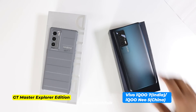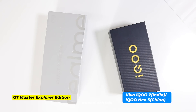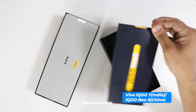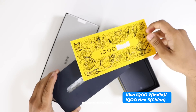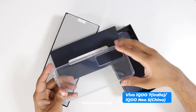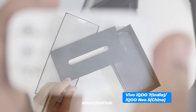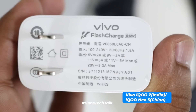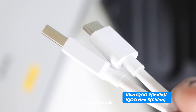Let's put these smartphones aside and check what else we get inside the boxes. Vivo IQ7 offers a set of stickers inside the box. There is a TPU silicon protective case, and underneath that there is a 66-watt Vivo Flash Charge — a very fast charger. Also there is a USB-A to USB-C charging cable.